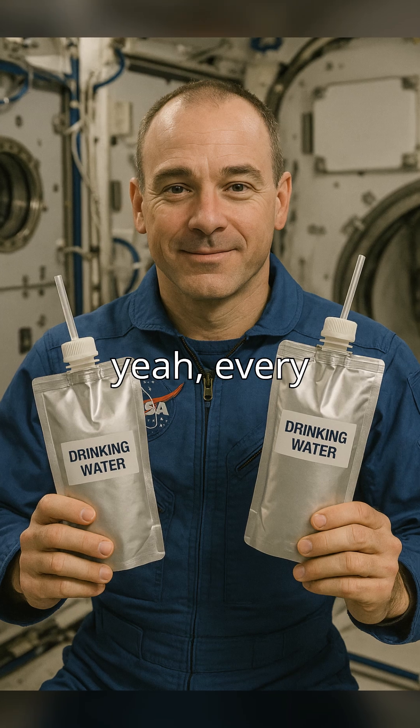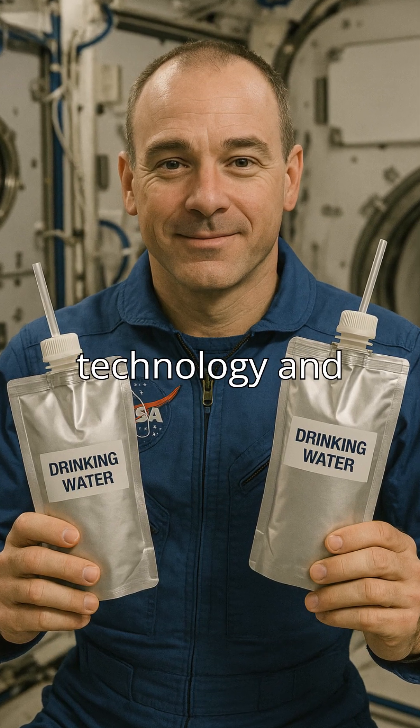Imagine the discomfort. Every sip is science — it's a delicate balance of technology and necessity.